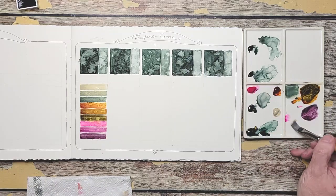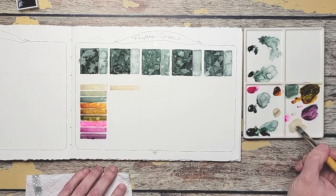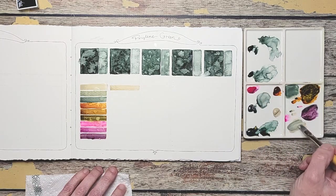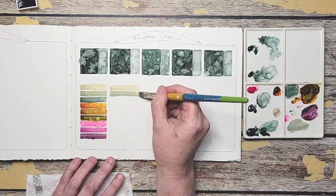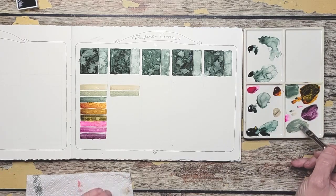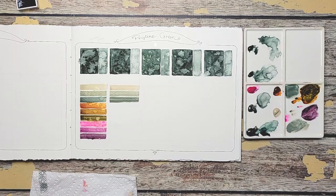I'm being shy about the color here. Let me add a little bit more. I like how this really grays it down a lot, which is one of the reasons it's on my palette — and has been from the start. They're pretty even right now. We're on to Quin Deep Gold.